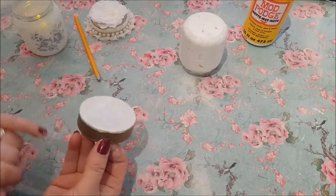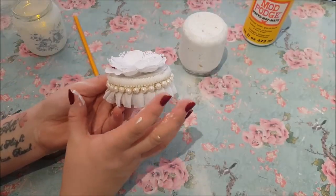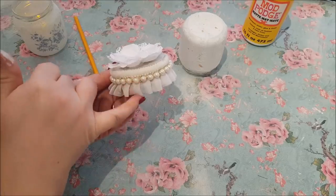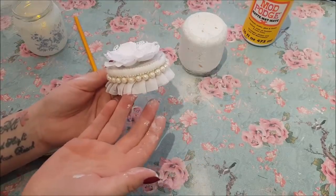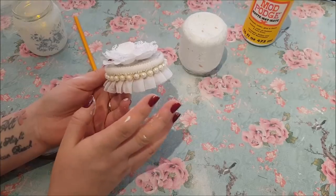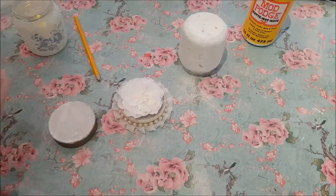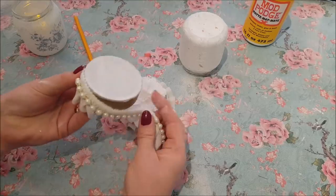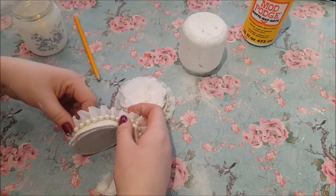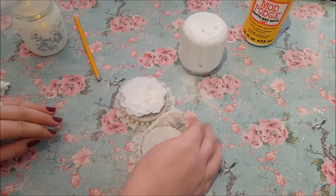Now we're going to decorate around the edge. I'm going to use this trim here — I've had this a long, long time and I think I bought it from eBay, but I couldn't tell you who or when. It's really nice — I like it because it's got this pleating down it, and it kind of covers the top part of the jar. If you want this kind of look, look on eBay or any shops that sell this sort of thing — just keep your eye out and pick it up when you see it. All I did is get the lid and measure a piece all the way round. I tend to go a little bit bigger than I need to just to leave room for error, and then I'm just going to stick that down with the glue gun.